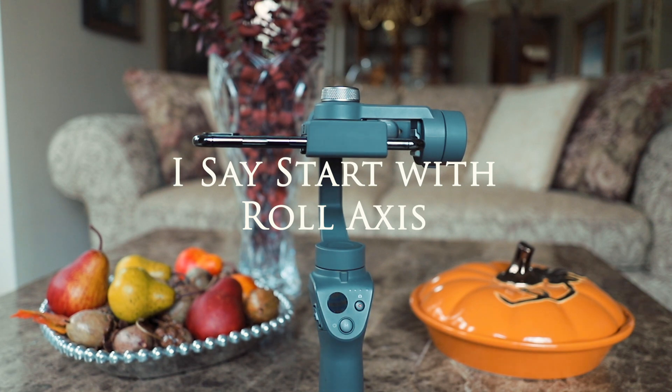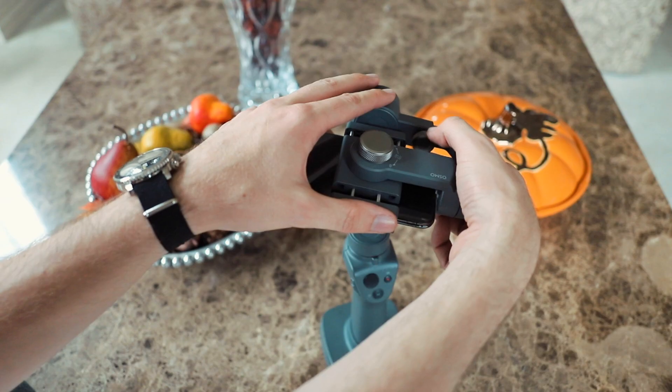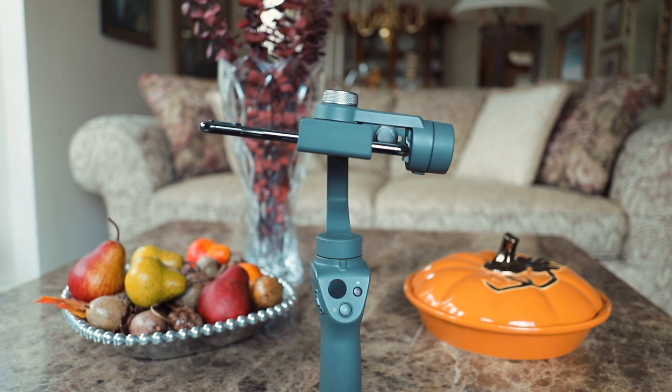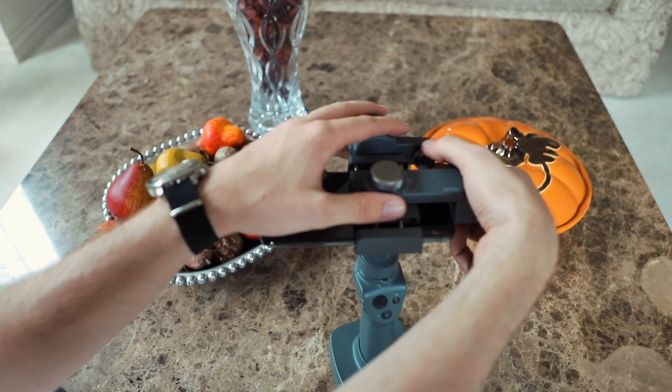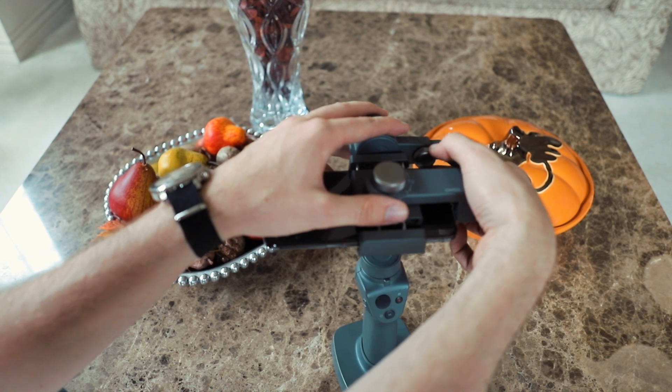Start by balancing the roll axis. Loosen the knob and adjust the arm until the iPhone is leveled. This step can take some trial and error. Then tighten the knob to secure the phone in place.